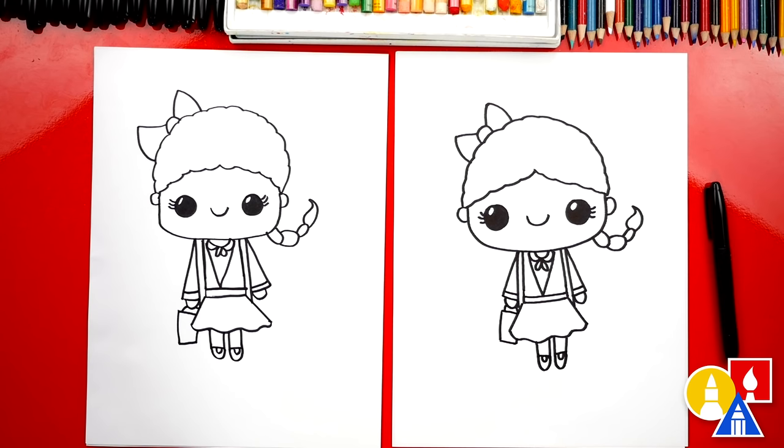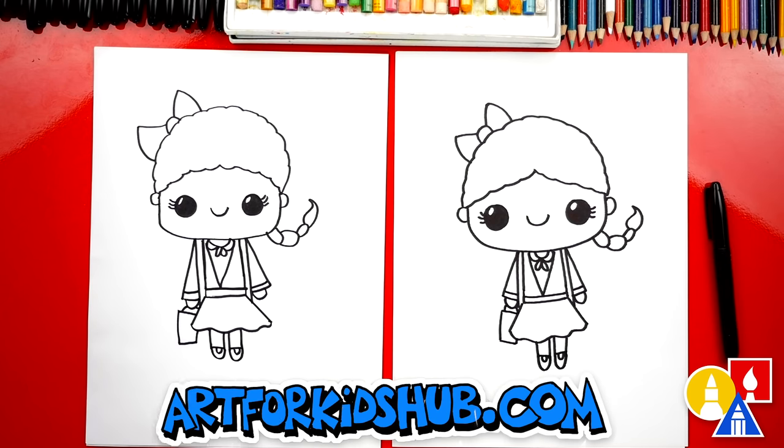We did it! We finished drawing Ruby Bridges. But we still need to color her. We're gonna fast-forward this part, but at the end you can pause the video to match our same coloring.